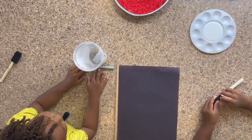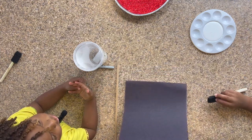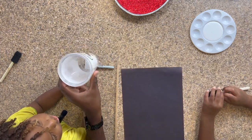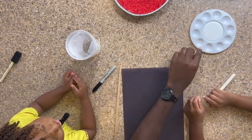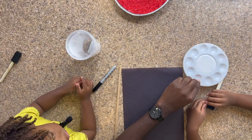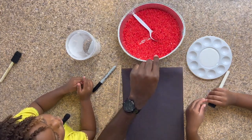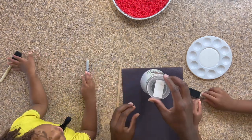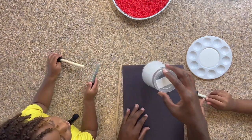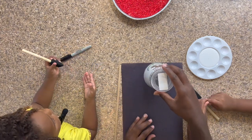And now we take our construction paper, a cup, marker, some glue, and we have our rice. We take the cup and line it in the middle of the construction paper so we can make our first light.